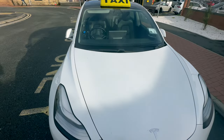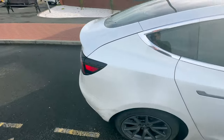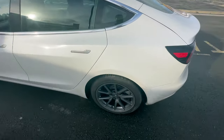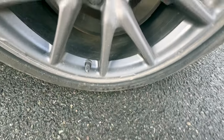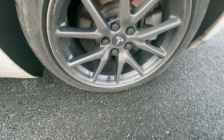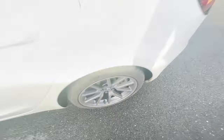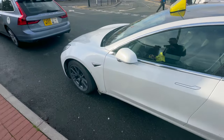Just to show you on another wheel — you can see where the original wheel trims have been taking all the paint away around the edges. They say the trims give you more range but being honest, it's negligible on a day-to-day basis. If you're doing a long journey you could always chuck them on for that trip. So would I get another one? 100% yes — definitely.